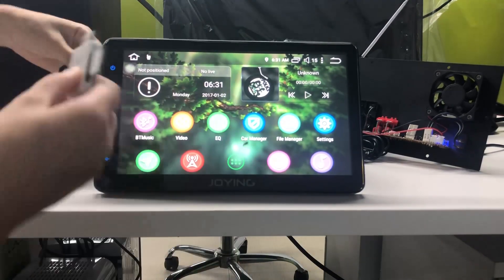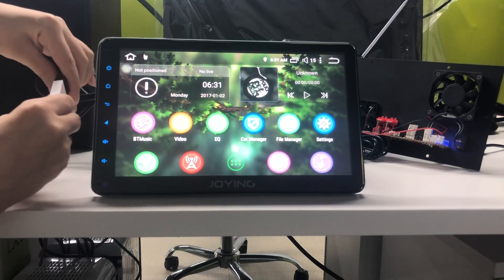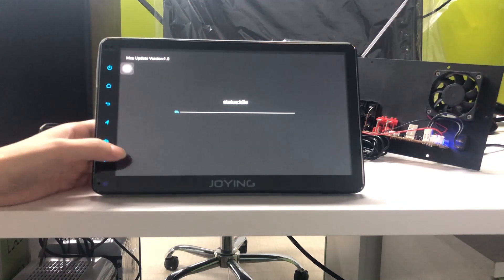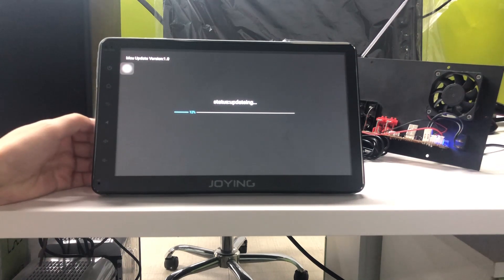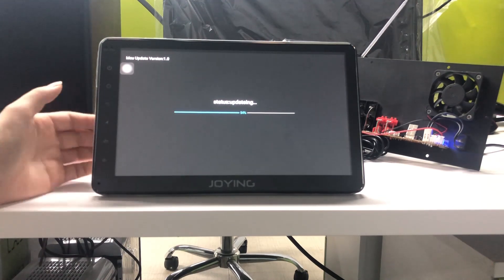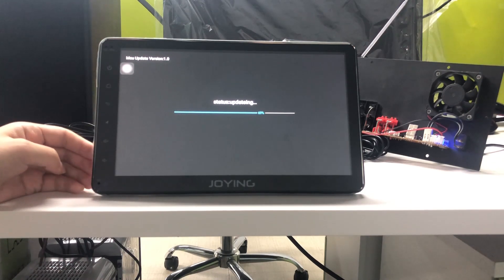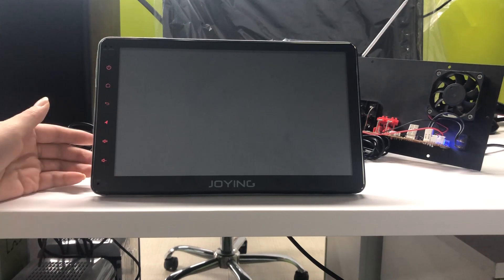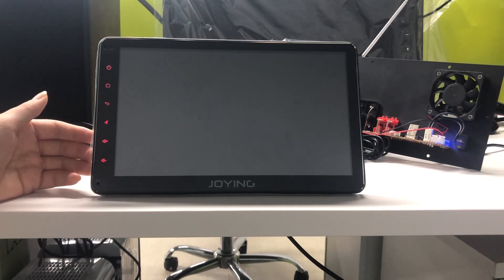Insert it into the USB port. It will detect the firmware directly and update it by itself. After the update is finished, it will restart by itself. Now the head unit will restart by itself.